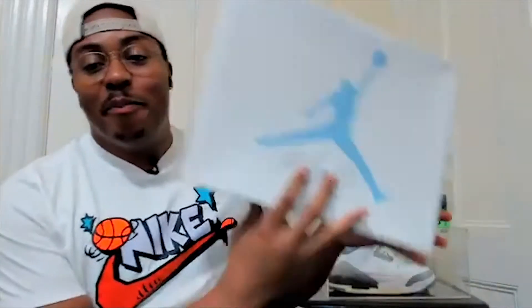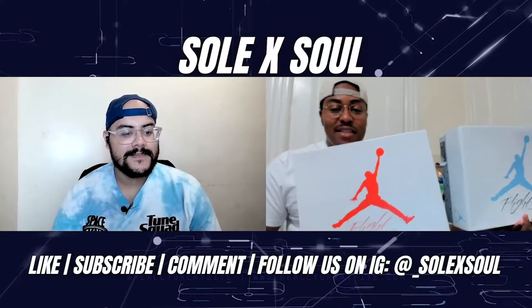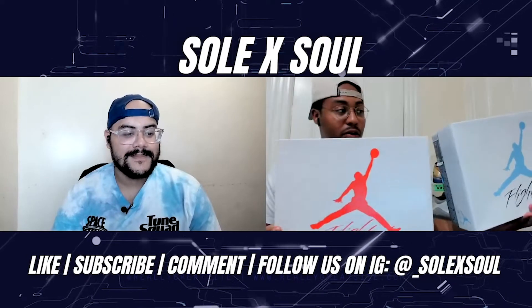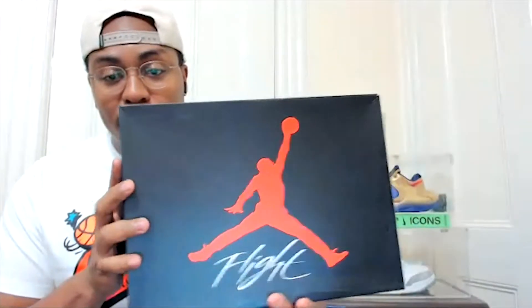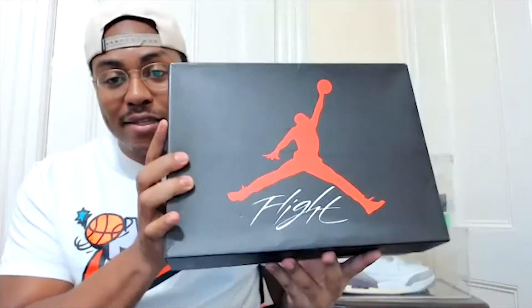Without further ado, we're talking about two pairs in particular today. I'm going to start with the boxes before I reveal the sneakers. The details on the boxes — the Jordan and Air logo — are really different. I like the color, and I like when they give you something that's not the norm. Here's the standard Jordan Four box that the red fours, fire reds, and militaries come in, but I like when they go a little above and beyond.